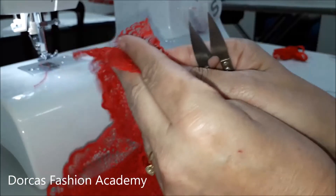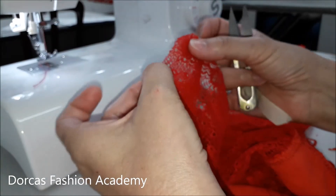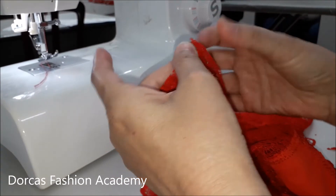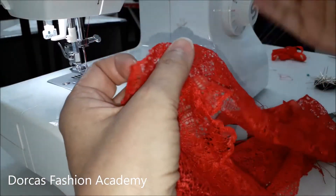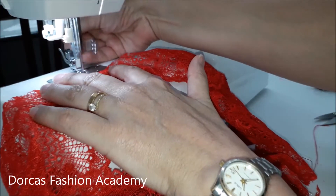We are now ready to join your side seams. Pin right sides together and make sure that the edgings are equal. Sew at one centimeter seam allowance on both sides. Once you have sewn, you are going to top stitch. Make sure that you push one seam to the left and one seam to the right so that they are both equal.